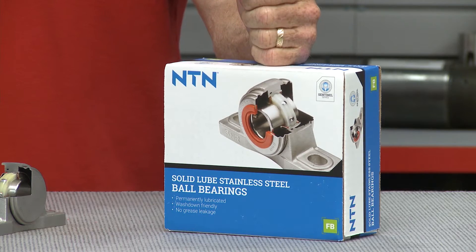Hello and welcome to another Tom's Toolbox. I'm your host Tom Clark, and today I'm going to show you how you can reduce your maintenance cost and downtime in wet washdown applications while also improving plant safety by using NTN's new Sentinel Series bearing units and ball bearings.